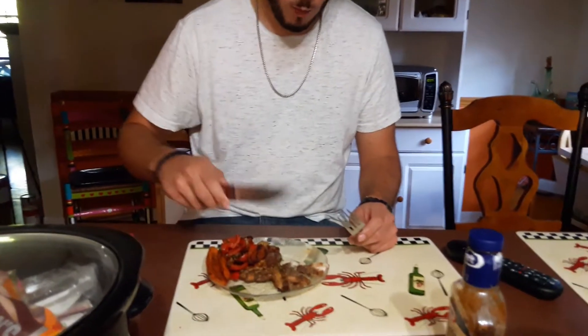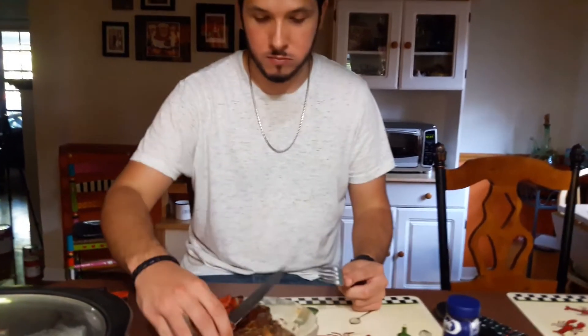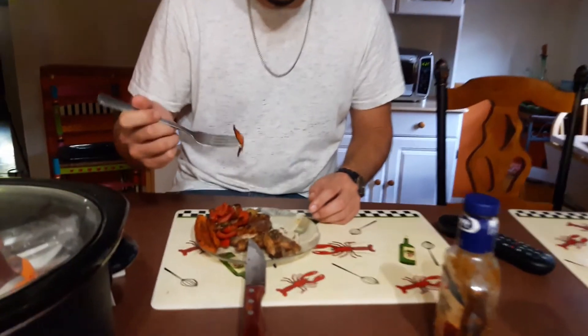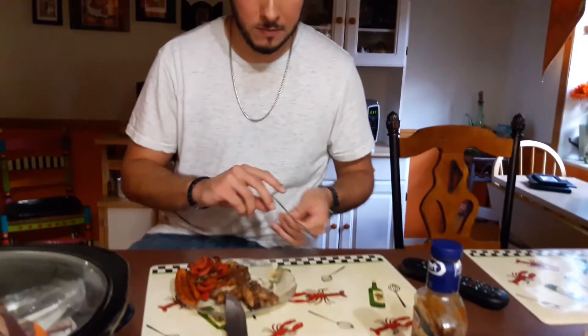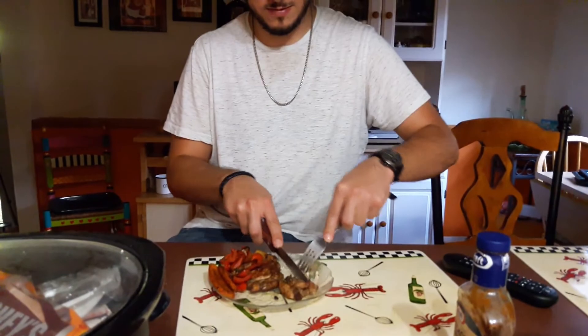Tell me the honest truth - is it delicious, still juicy? Does it have a mesquite flavor? Is it a little bit bitter? A little bit but not that much. It's good and moist. So there you have it - a smoky flavor from the grill. Thank you for watching, please like and subscribe to my videos, and I'll see you next time, bye bye!